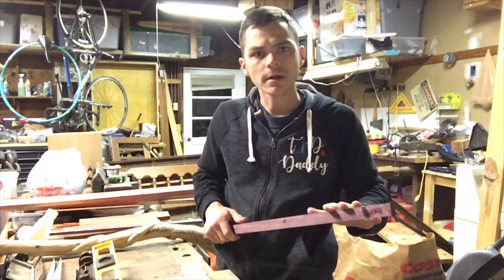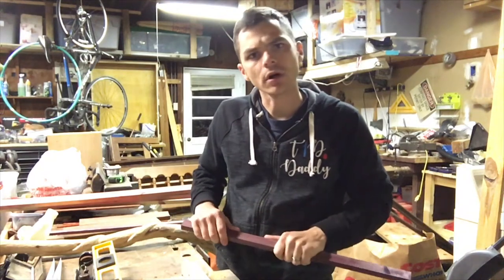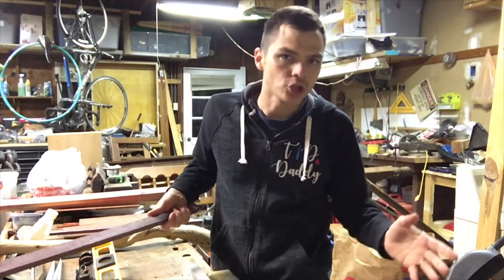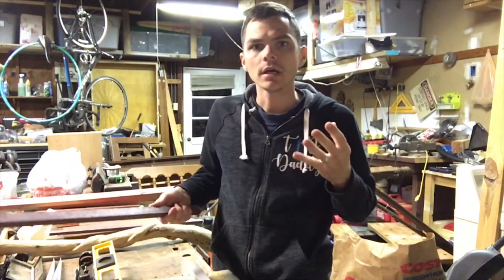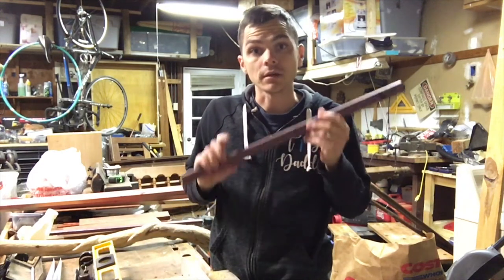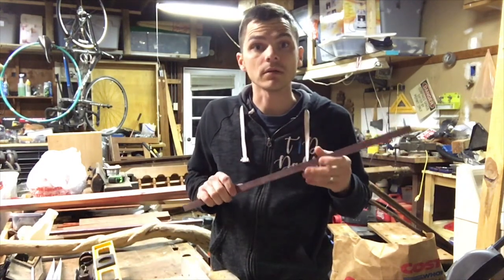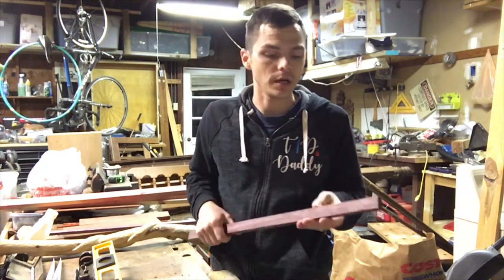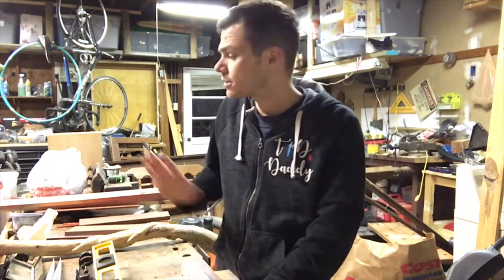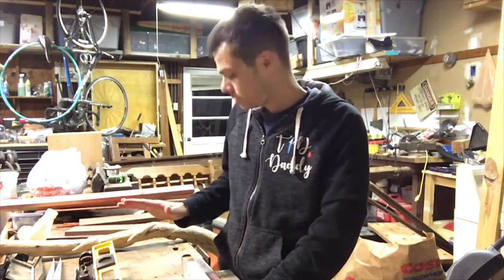I got these pretty well trued up - I joined them, I ripped them on the table saw down to the appropriate sizes. I didn't show any of that; I'm not very good at doing those things, it's new to me. My neighbor helped me and I did it at his shop. I can tell you one thing: purple heart is like cutting metal. This stuff is hard and really heavy.